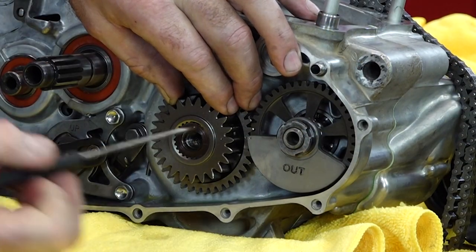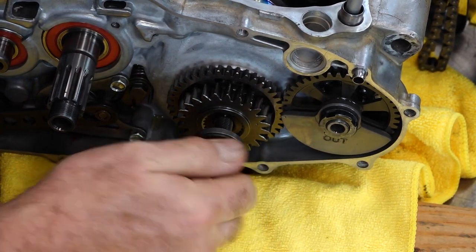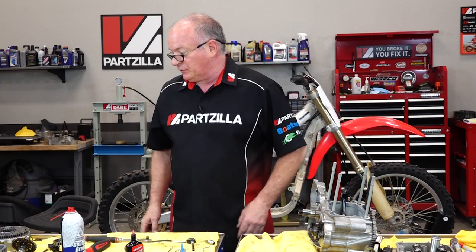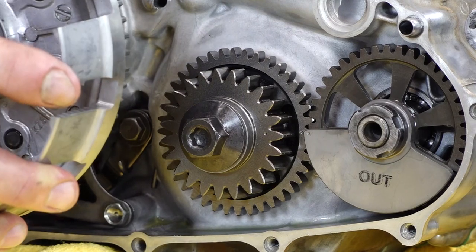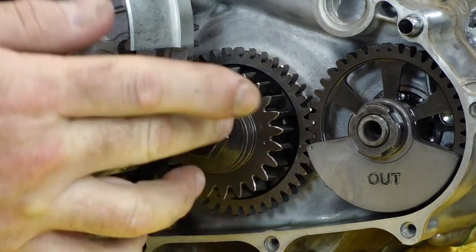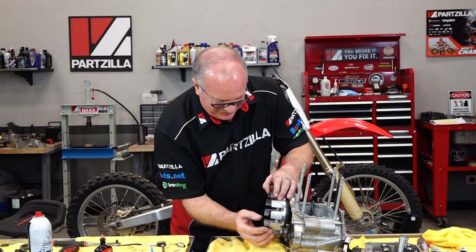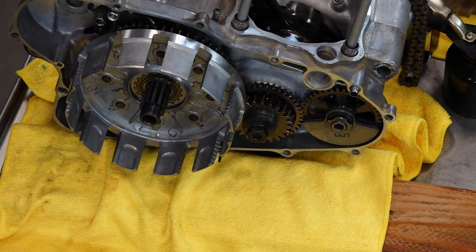Once more you're going to see some more dots line up here, here, and here. Now this is going to take 80 foot-pounds, and no, we do not want to put that much stress on these smaller gears — that would probably damage them. So what we're going to do is take our old clutch basket and just lay it in there temporarily, then use our gear holder to get in here and torque this to 80 foot-pounds. Keep in mind we're not actually going to use this particular clutch basket because we're going to a Wiseco clutch kit — if you look at the basket on this one, she is worn out.